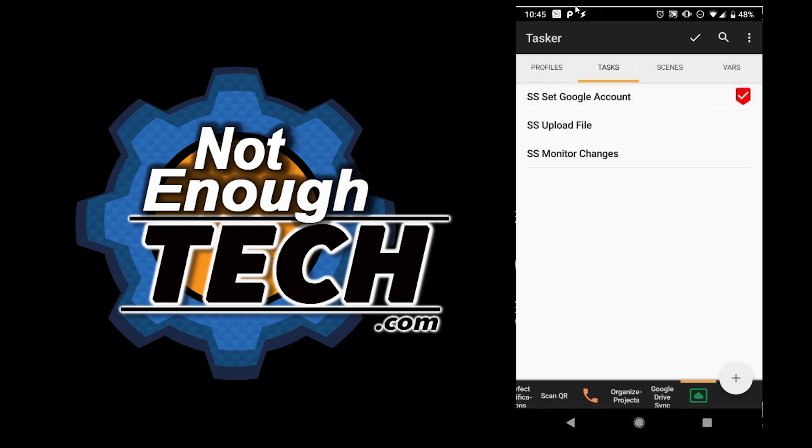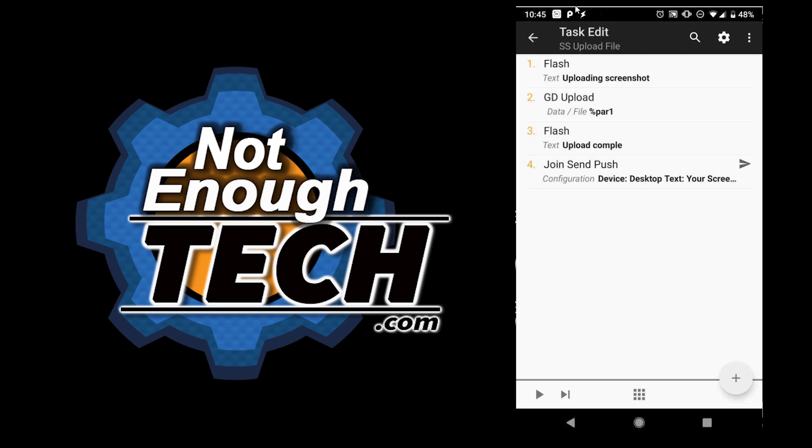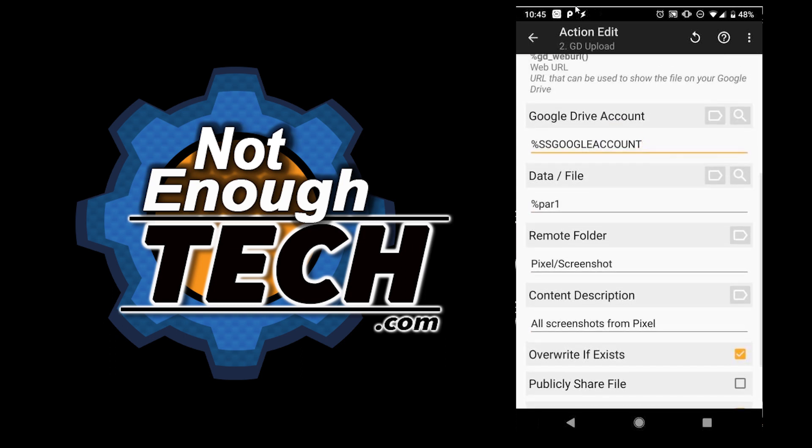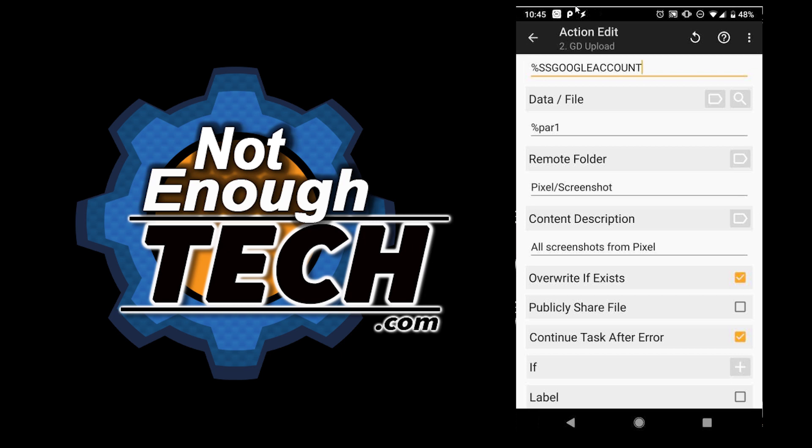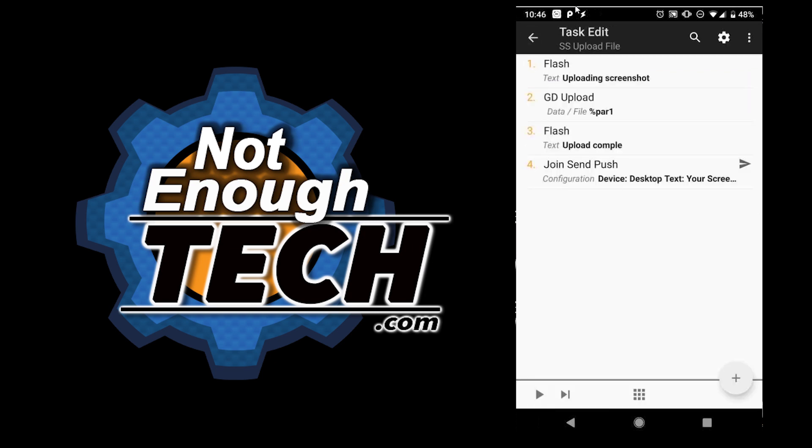Once we have our account authorized we need to write the upload task. It will flash information about the file and tell me it's uploading the screenshots. Then I upload the file to Google Drive using the Google Drive account variable — or you can type it manually. The data or file submitted for upload will be stored in a parameter one variable. For the remote folder, if the destination hasn't been created before it will be created for you, and you can select various options like publicly sharing the file for a link. Finally, I confirm it's done on the device and send a push message to my PC saying the file is accessible because it will be synchronized on the computer.